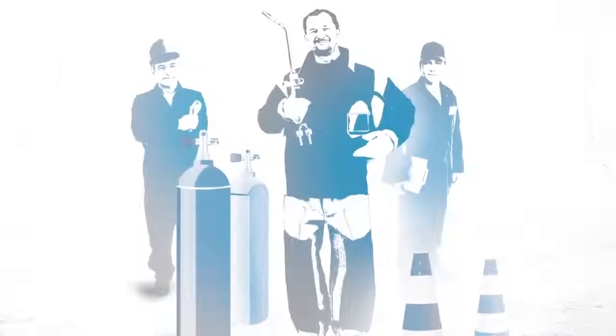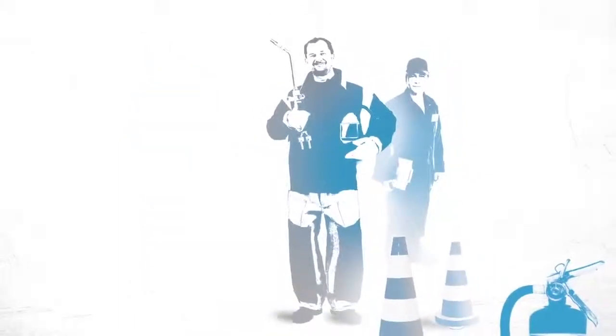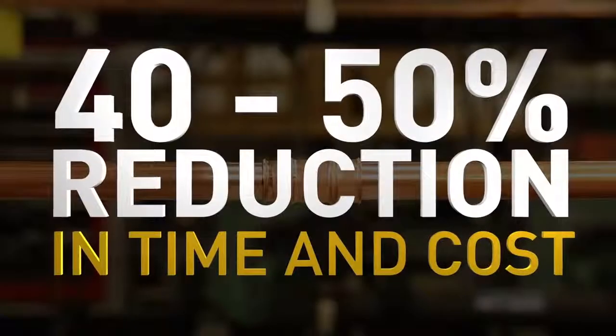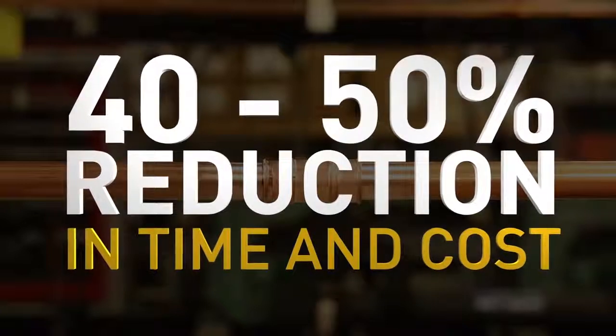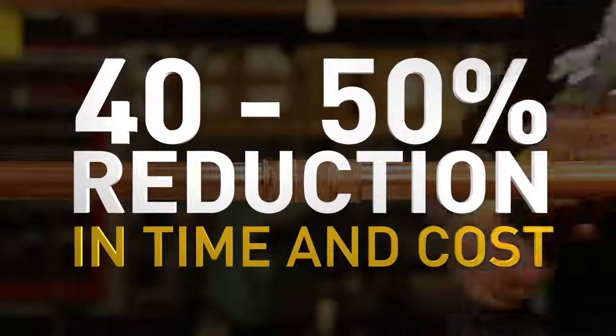Since you don't need a flame, you don't need a fuel source. So you also don't need fire safety equipment, a fire watch, or hot work permits. With ZoomLock, almost anybody can join refrigerant lines, and you get more flexibility when and where you work. In fact, time and labor costs are typically reduced by 40 to 50 percent when using ZoomLock to make refrigerant fitting connections.